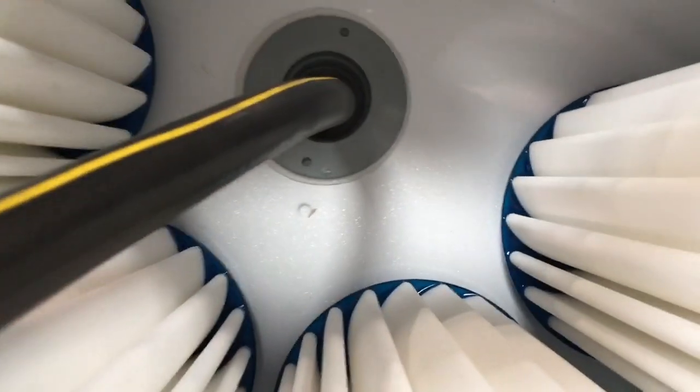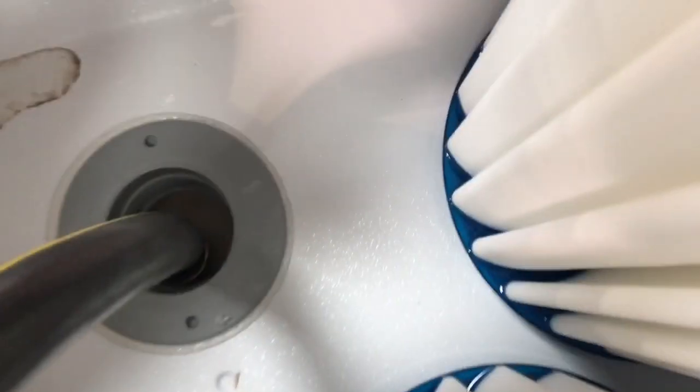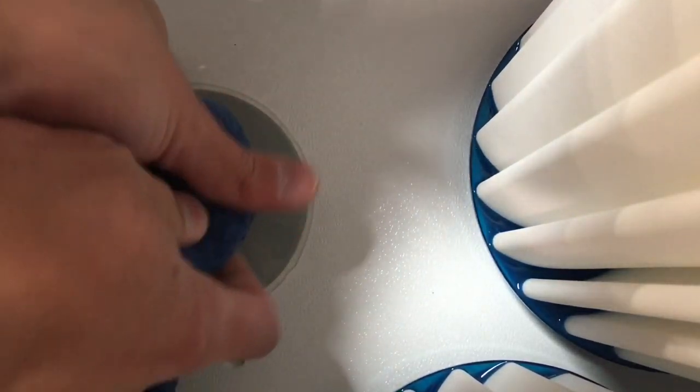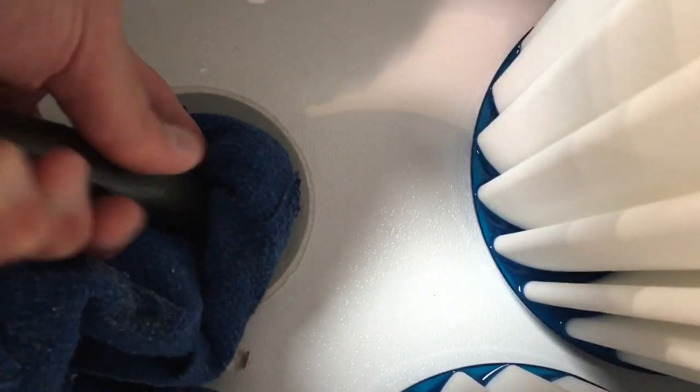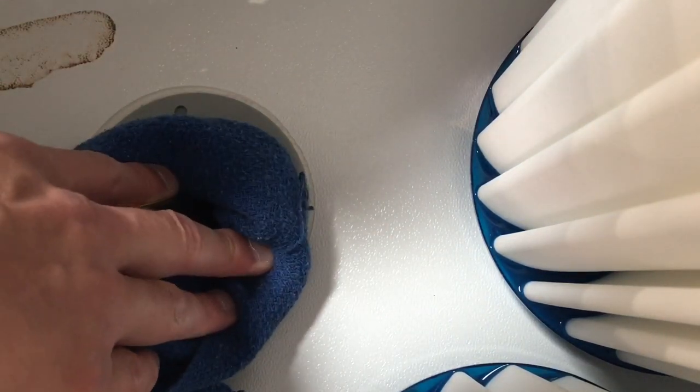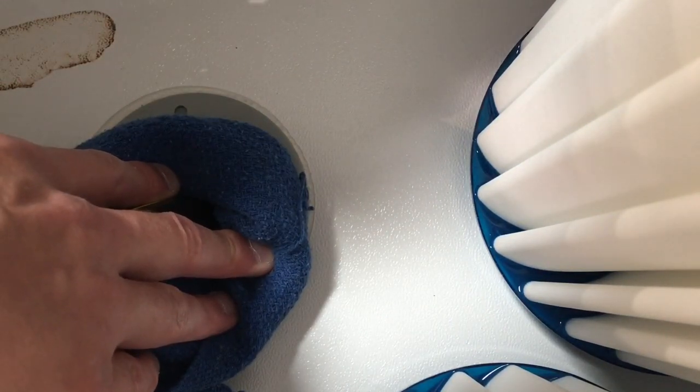Take your hose and put it down in here. Then you want to take a rag — you probably want to wrap the rag around the hose a little bit so you kind of create a seal when you put that in. Have someone hold the hose right there and hold the rag in place, then turn it on full blast.